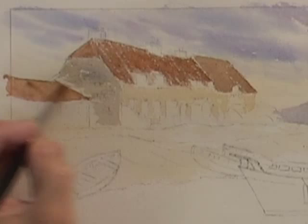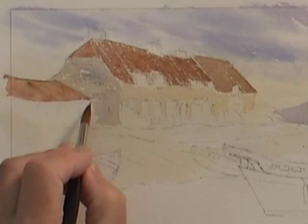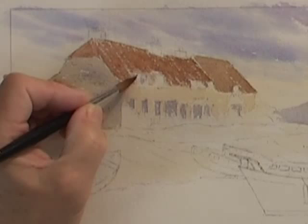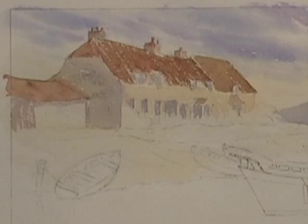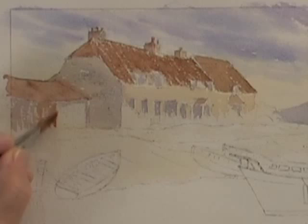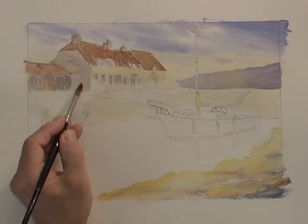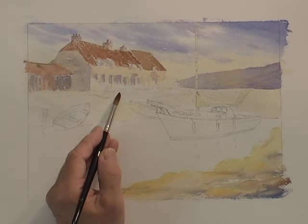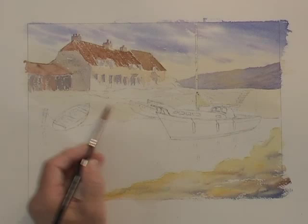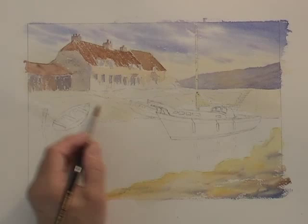I'm just putting some of that shadow colour — essentially a bluey grey — into all the window and door areas. That gives a nice impression, varying the colour slightly for old wooden doors with paint flaking off. Then it's a little bit of greenery along the top where there are some grassy areas, and then a light bluey grey using a touch of pale sky colour with burnt umber, very pale, streaked again for this rocky foreshore, leaving lots of highlights.